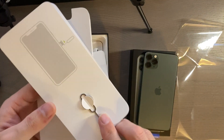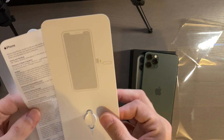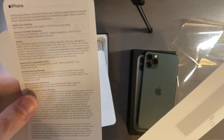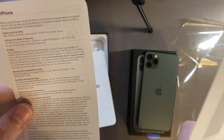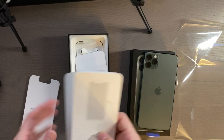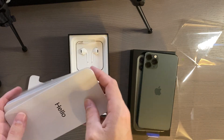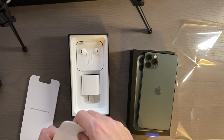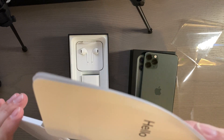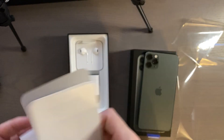You also get a SIM eject tool — couldn't think of it off the top of my head. Then you get a safety guide, battery information, hearing aid compatibility, all that good stuff. And of course Apple stickers. Honestly they should make them the color of the phone — it'd be kind of cool to have a midnight green Apple sticker. I think some MacBooks do have color-coordinated Apple stickers.